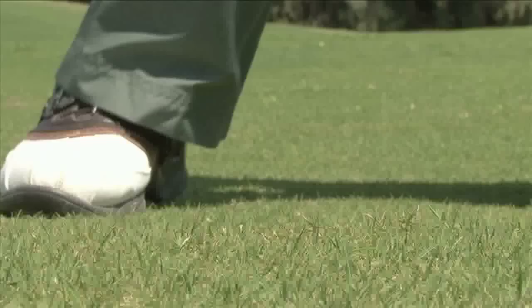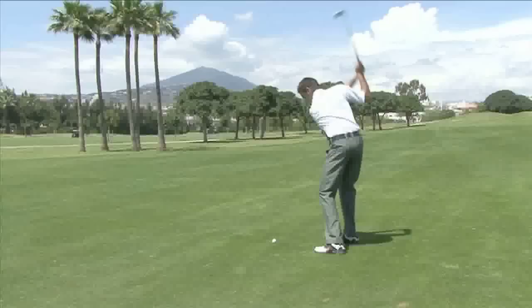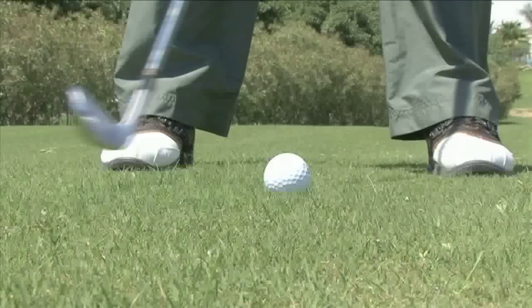Hello and welcome to Videojug. I'm Rikas Stronger. I've been a touring professional and I'm now the head teaching pro at Los Niacos Golf Club. I'm going to show you how to stop topping the ball.